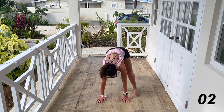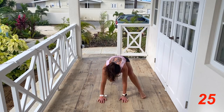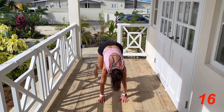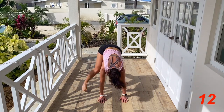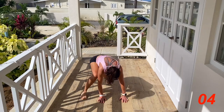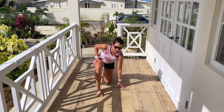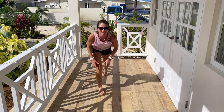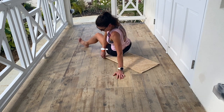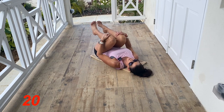We're doing these Spiderman mountain climbers and we are not stopping — here we go! On our backs now. I've got a five-second transition, so we're going to start with a knee hug, just a lower back stretch. Holding for 20 seconds — nice and relaxed.